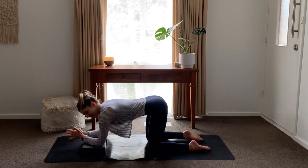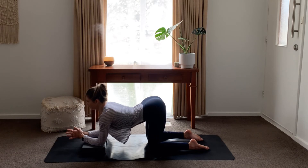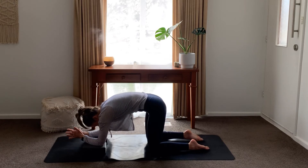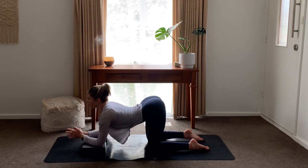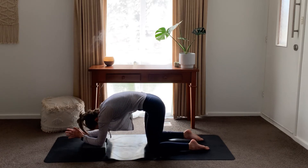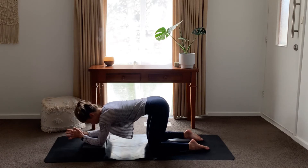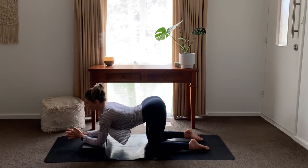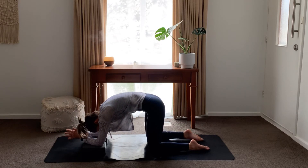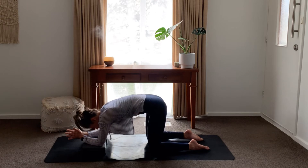We're going to do a modified cat-cow with our hands lifted, so our wrists are free. We're going to drop our belly down, start to open our heart, looking up — that's cow. Then rounding our spine, tucking your chin for cat. So let's use that breath: inhale, arching and opening for cow; exhale, rounding and tucking for cat. Inhale — exhale — inhale — exhale — inhale — exhale. Bringing movement into your body.